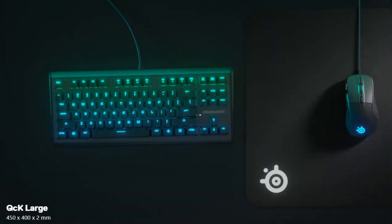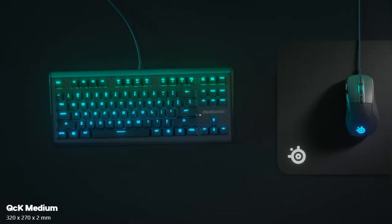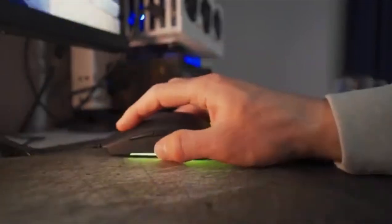QCK series, available in 3 sizes. The QCK is the gold standard for gamers everywhere. If you are interested in this product, the link will be in the description below.